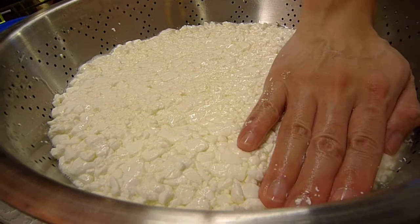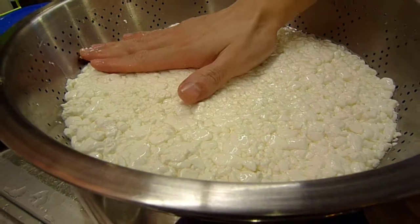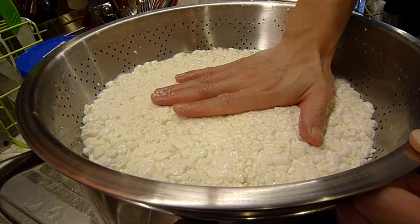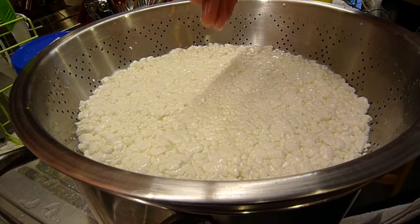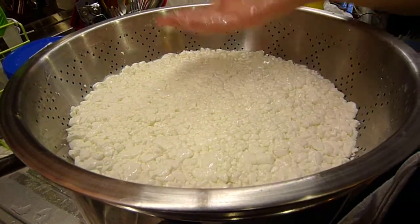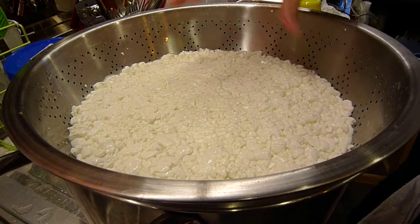We'll see in about 20 minutes — I usually cut the slab, or the quote-unquote slab, what should be a slab, at about 20 minutes. Then I'll leave it for another 20 to cheddar after I fold it over and stack it. So let's leave it at that.